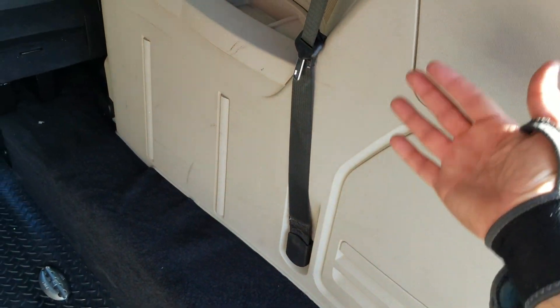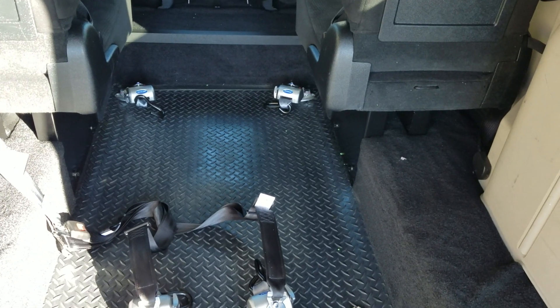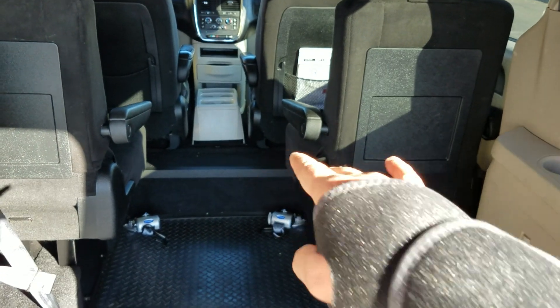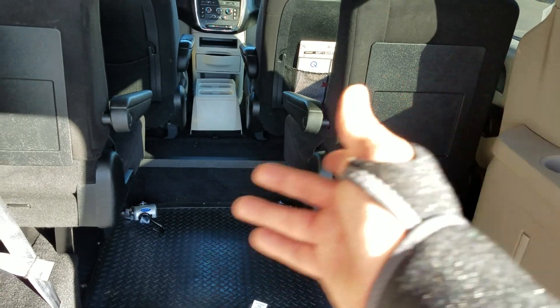You can get up to two wheelchairs at a time in here, or a gurney or a stretcher. We can also put a third-row seat in here that flips up and down so you can hold six passengers plus a wheelchair. We've got your upgraded Q-Strength tie-downs — those are high-dollar — and we can throw those in at no charge. Between the second-row seats there's 21 inches of room, and generally the person's legs will sit between the seats.